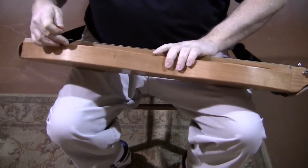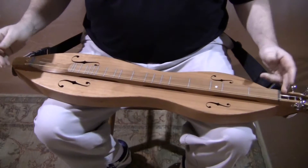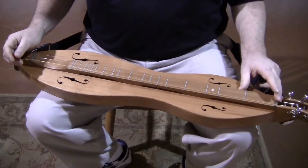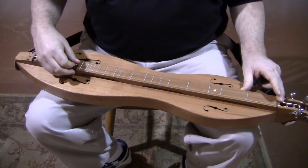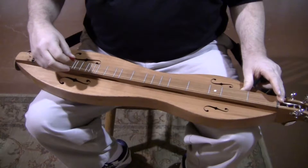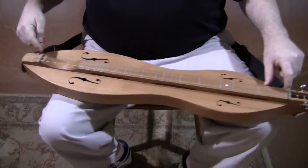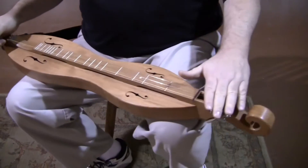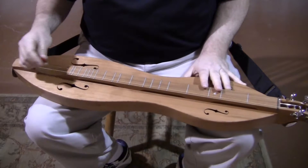Seven inch width, one and three quarter inch sides. This is set up as a three-string instrument instead of a four-string instrument. We're set up D-A-D for the tuning. If you wanted to add the fourth string, it'd be pretty easy to put extra slots in the nut bridge to add it — you certainly got the tuners for it. But three-string is where this one's set up because so many people play three strings.